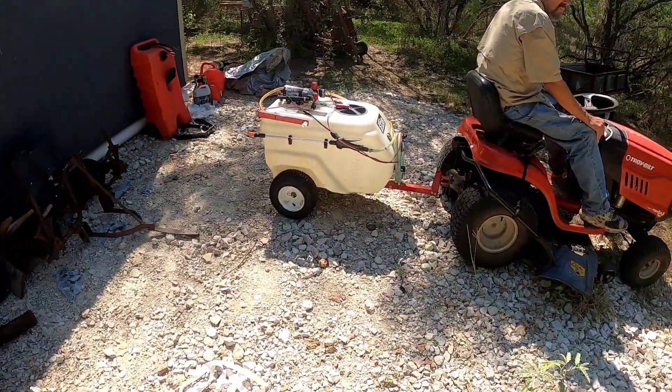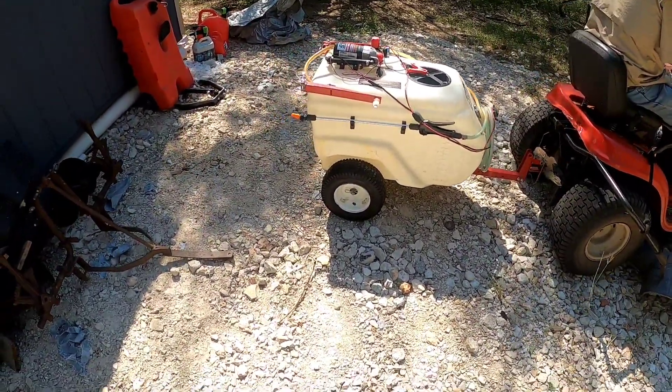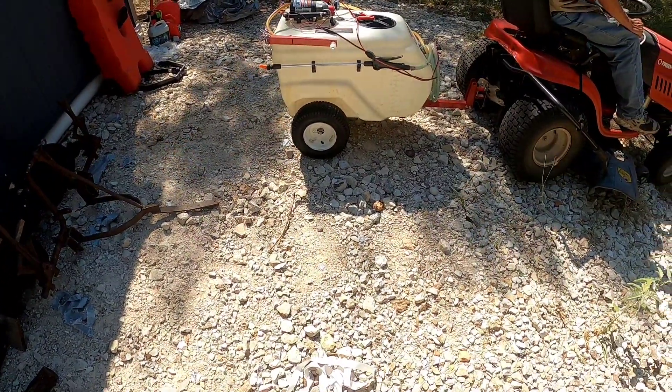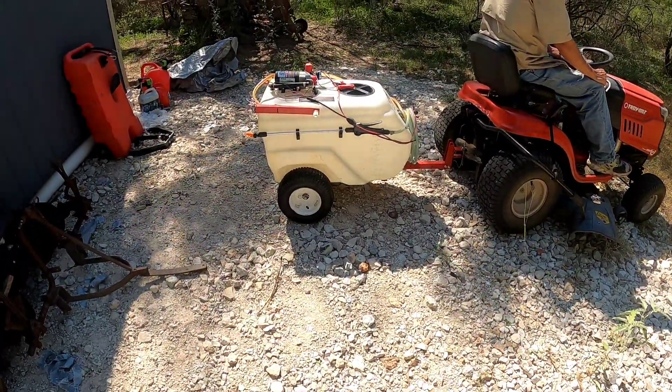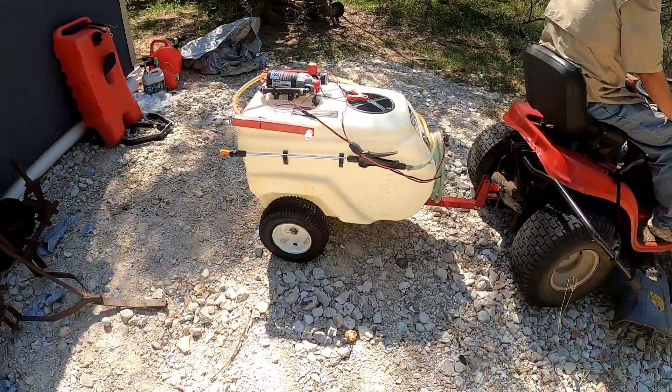Honestly, if we didn't have this we'd be using a backpack sprayer, which would take us forever. This way it works a lot faster, a lot better, and you get better coverage as well. So we'll show you guys right now what we're going to be doing.